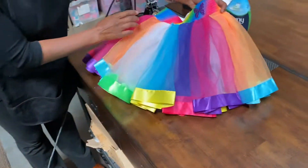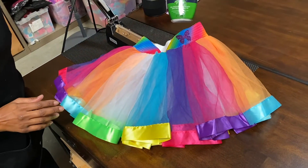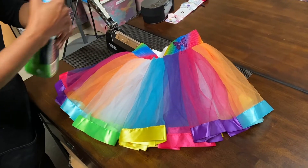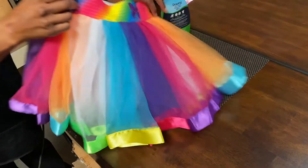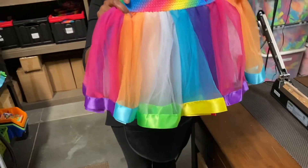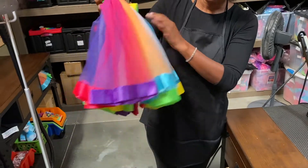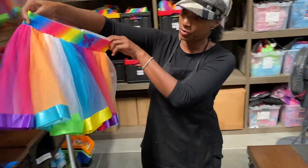The other secret I like to use when trying to straighten tulle is Downy. They don't pay me to say this, but we really do like it. You just give it a nice light spray, hang it in a bathroom or shower where there is some moisture, and just let it rest. It smells amazing and it'll knock those wrinkles right out.